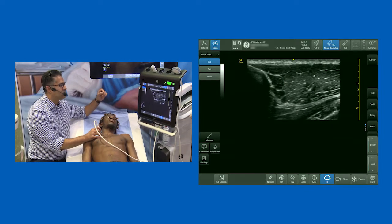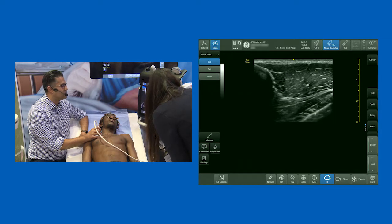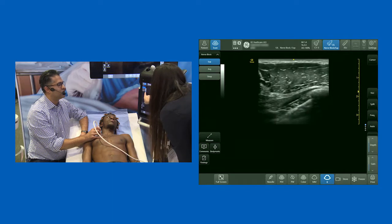If you can give me a couple more clicks on the depth — make it deeper. So we can see the clavicle, and then we've got pec major here.